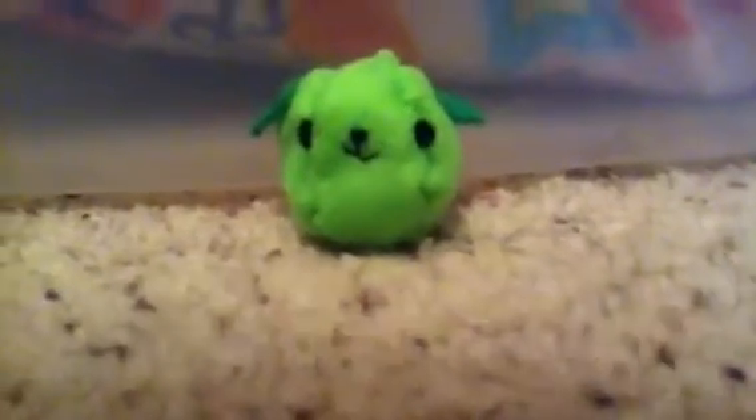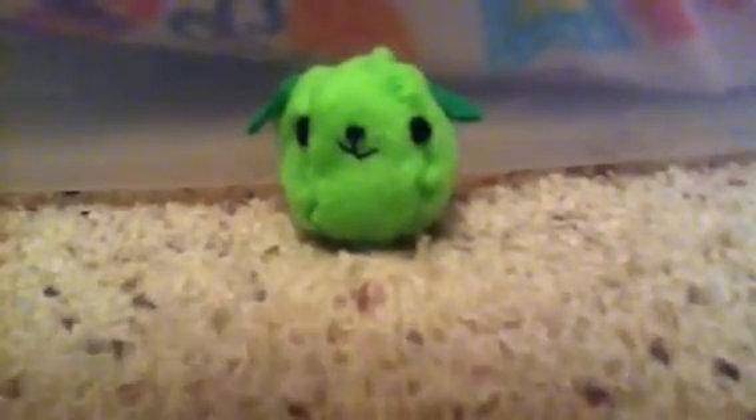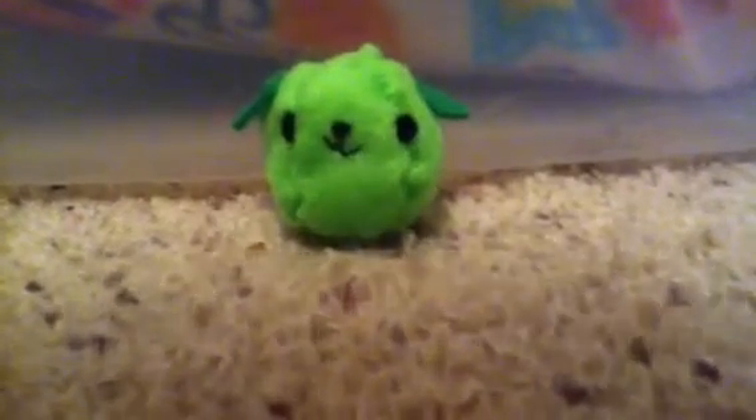Hey guys, I'm going to show you how to make this Mamashiba plushie. So what you will need is black felt, light green felt, dark green felt, white thread, black thread, and scissors.